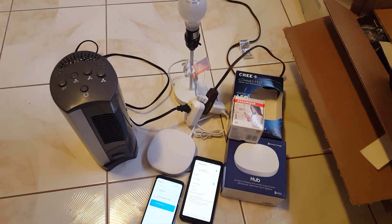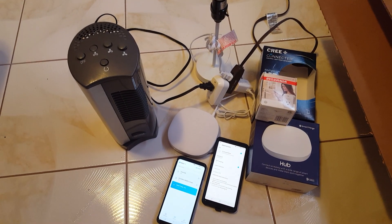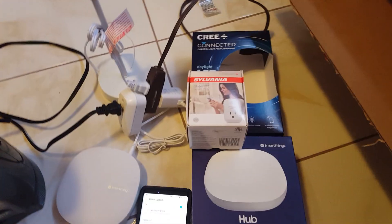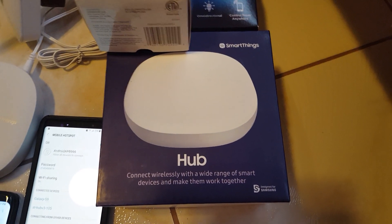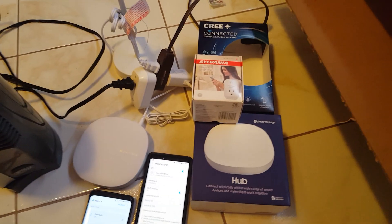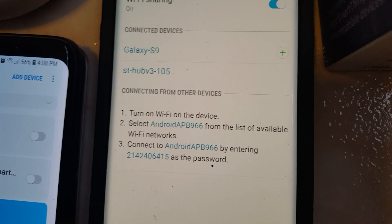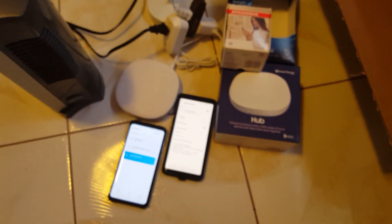Hey, what's up everyone! I'm pretty excited to do this video. I've been trying to get this to work for quite some time now. What it is is that I've been trying to get the Samsung SmartThings hub, the 2018 version, to work with the mobile hotspot — and I've confirmed that it does work. I have it paired up with my Note 9, so I have my S9 and my smart hub paired up to it.